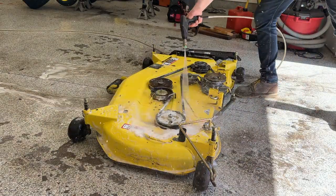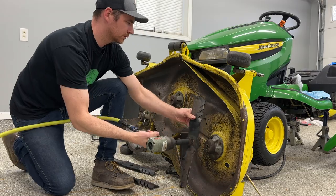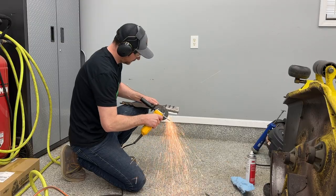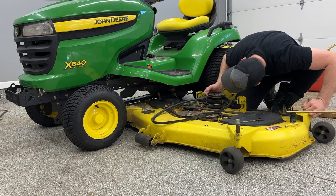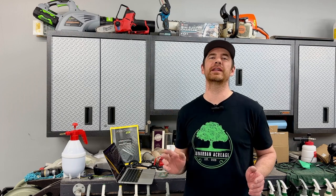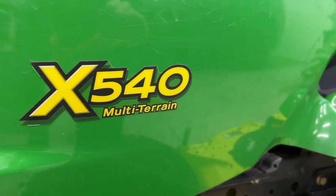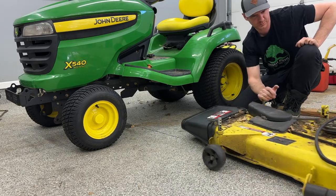Once a year, I like to take my mower deck off and do maintenance. There are three things that I like to do to keep the mower working right all season long. They're all easy and straightforward, things that you can do yourself. I start by removing the deck from the mower — I have a video on that if you need more detail. I have an X500 series John Deere tractor. The X500s and X300s are nearly identical, and if you have a different mower, it's probably still similar, so you might still get something out of this video.